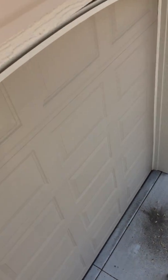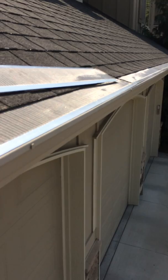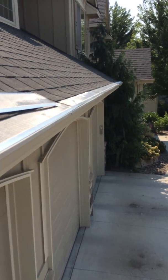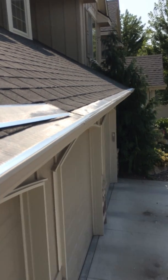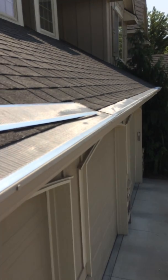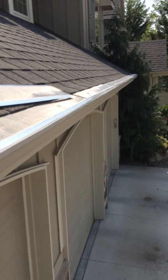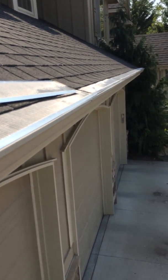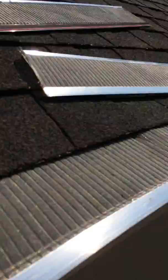It'll slide up underneath there and then you can kind of adjust it in place. This is really easy to do. I've just been chunking it out — it's been really hot here in the summertime. It's taking me, up and down the ladder, about a half hour a box, and that's taking my time.